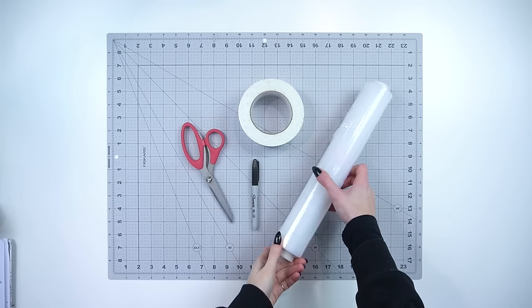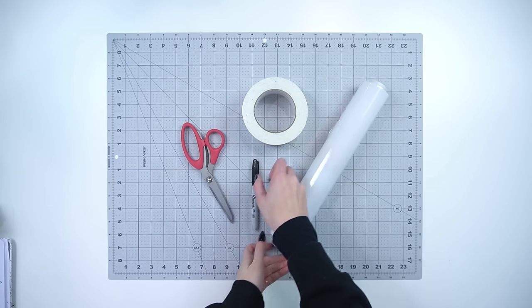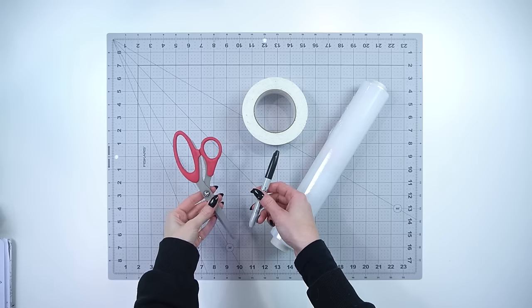To make a breastplate, you will first need to create a pattern. For this, you will need tape, cling wrap, a pen and scissors.